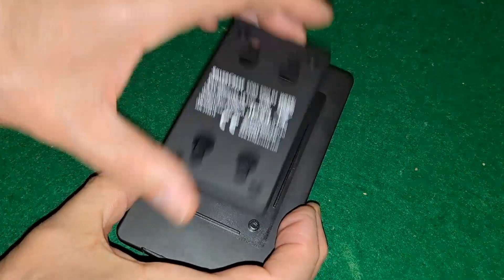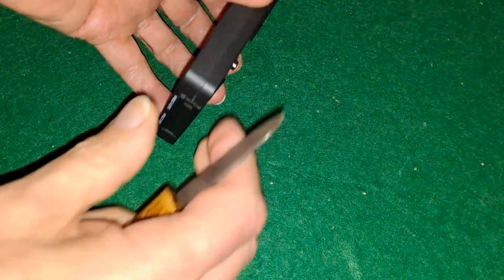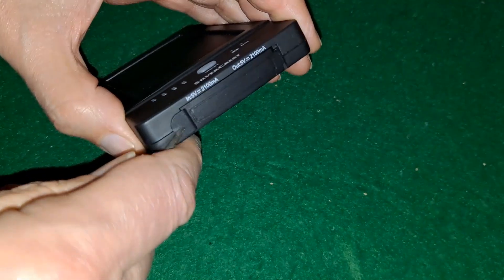I've just unscrewed the back there to see if that helps us get the back off, but it doesn't. What we're going to have to do is lever up along the edges here. You could probably hear it pop just now because I'd started to see if this is the way to do it.